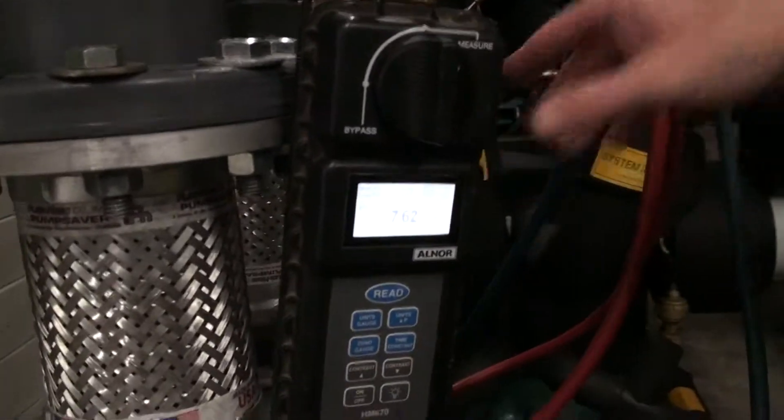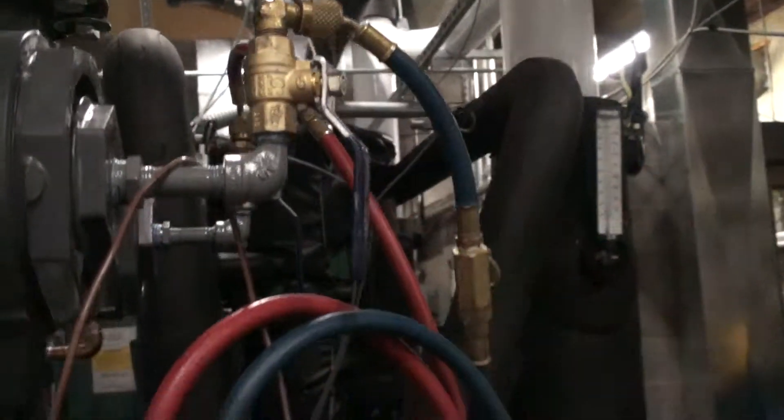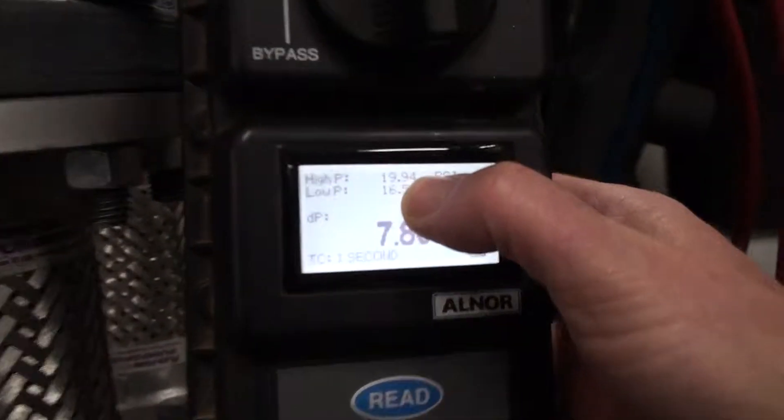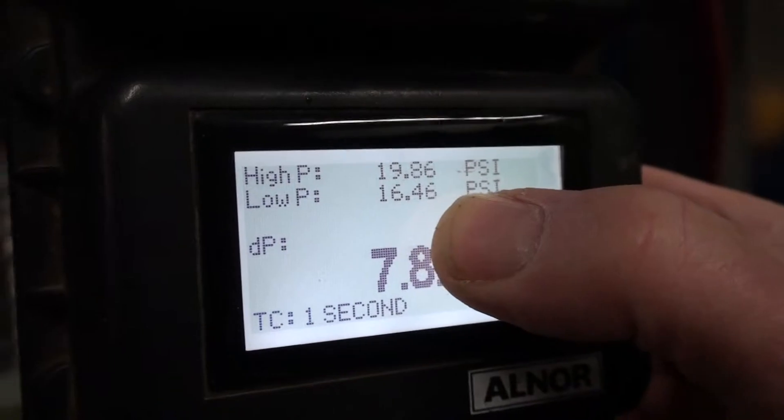That's what I have here. I removed your gauges, put on my own hose and my own adapter. The pressure in is 19.9, and the pressure out is 16.4.